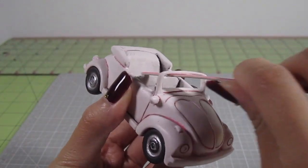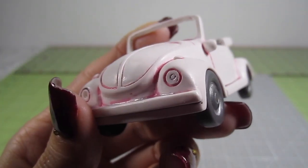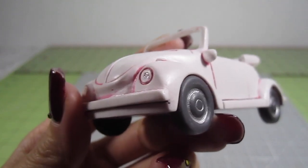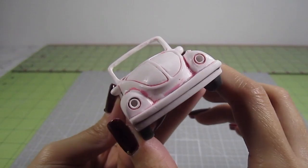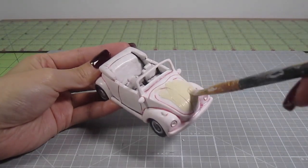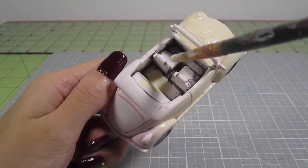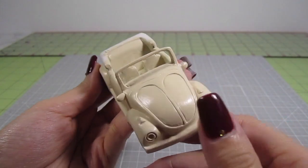Now that we have an opening, file down any rough edges. I'm gonna draw out the areas for the headlights too, but that's totally optional. They don't look bad as is, so you can totally skip this step. Next, take some cream color acrylic paint and cover the entire car. Don't forget the interior. Two coats will give you smooth, even coverage.